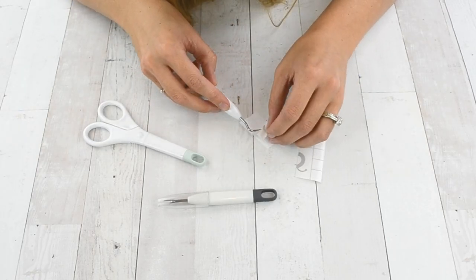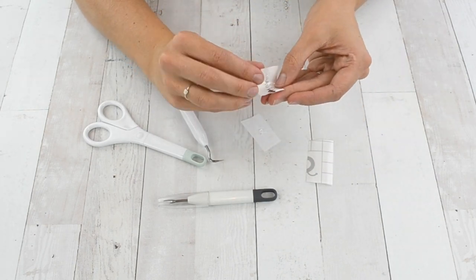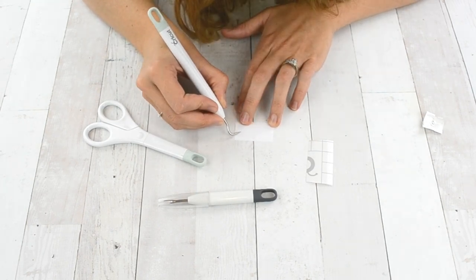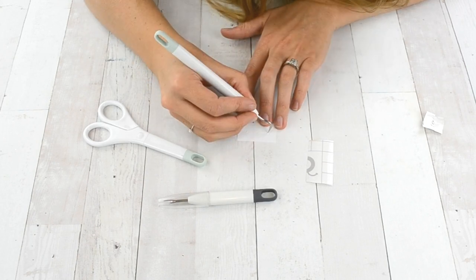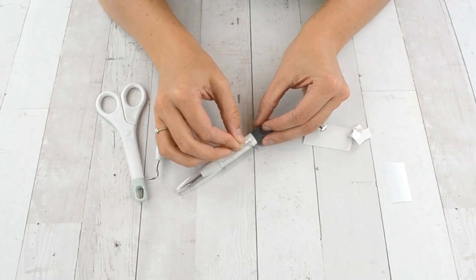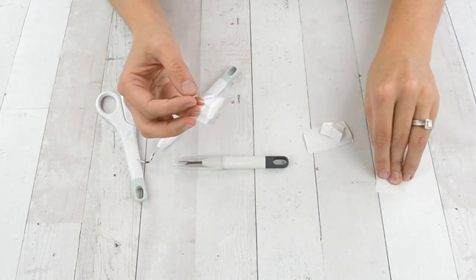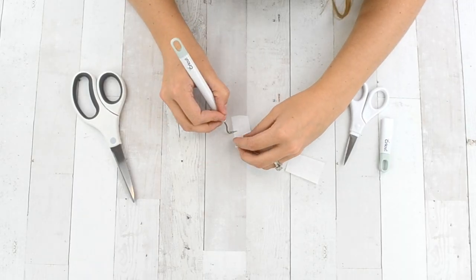Then I weeded the next permanent vinyl — this is for the seam ripper, and the words are pretty tiny, so you have to be very careful. I recommend making your letters slightly larger than what I did, or making the font bold so that it's not so tricky with all those tiny pieces. Then I applied the permanent vinyl right onto the seam ripper, closer to the bottom where your hand isn't touching it as much. It says 'Second Chance' — it's so fun.